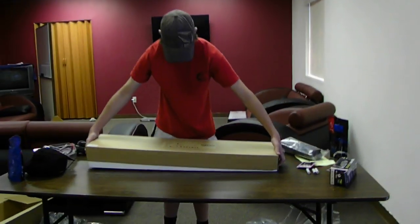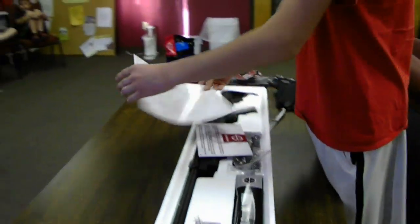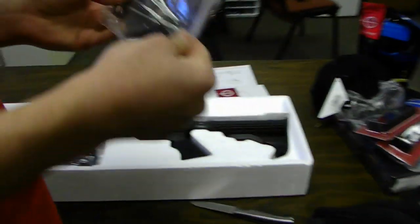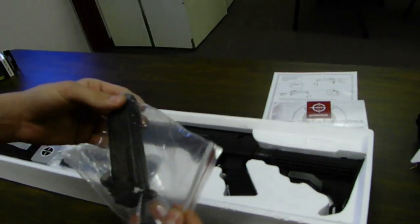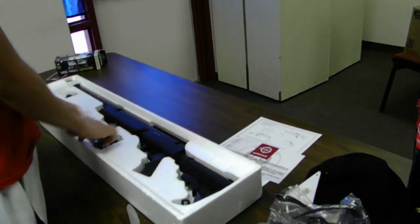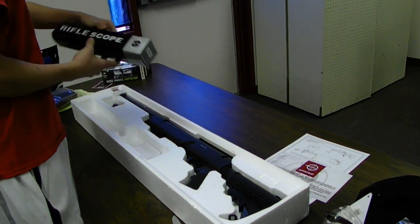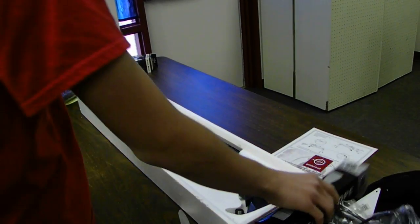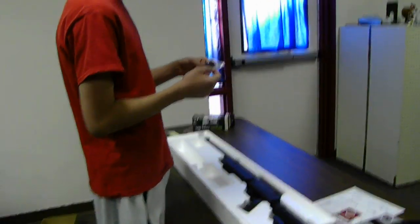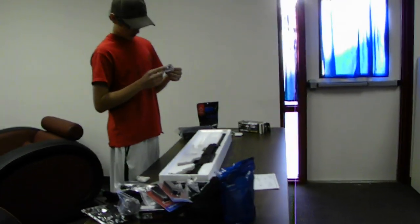I ordered a WellFire APS SR2 bolt action sniper rifle in black. It's got instructions. It came with a speed loader and it doesn't say that when you're purchasing it, so just be aware — so now I have three speed loaders, but I didn't mean to get three. It's got a full metal bipod, a 3x9x40 scope, full metal, a small package of BBs, and Allen wrenches, a screwdriver, and some other pieces.